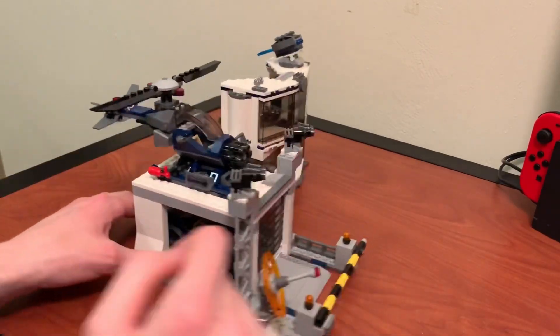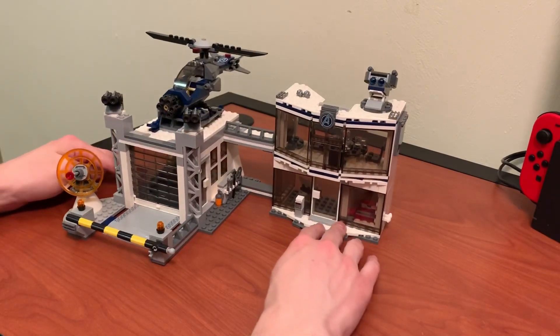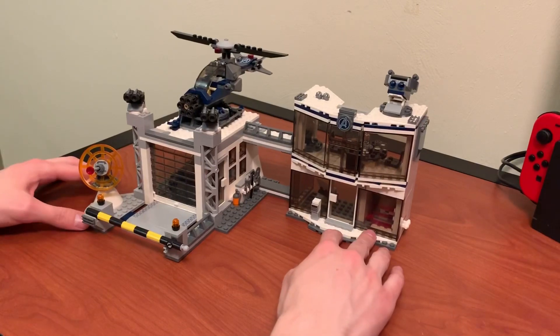I gotta say, it was kind of a fun build, but I feel like just the price and the amount of pieces you get, it's just not worth it at full price — $100. So I'd say if you're definitely going to get this one, wait for it to go on sale.